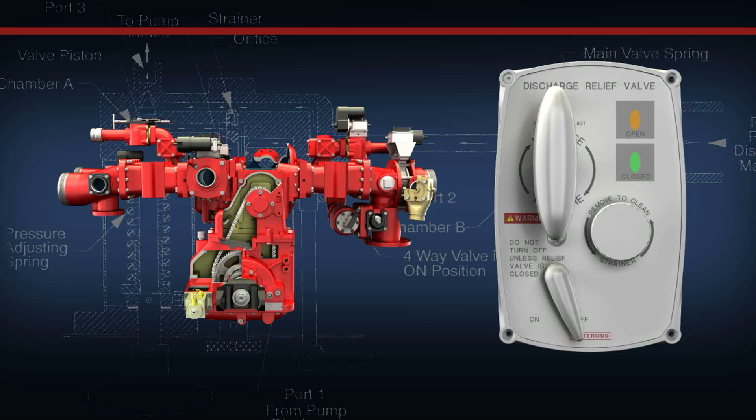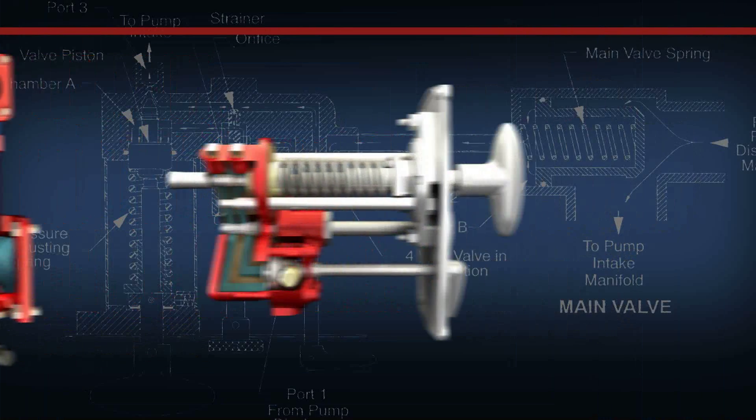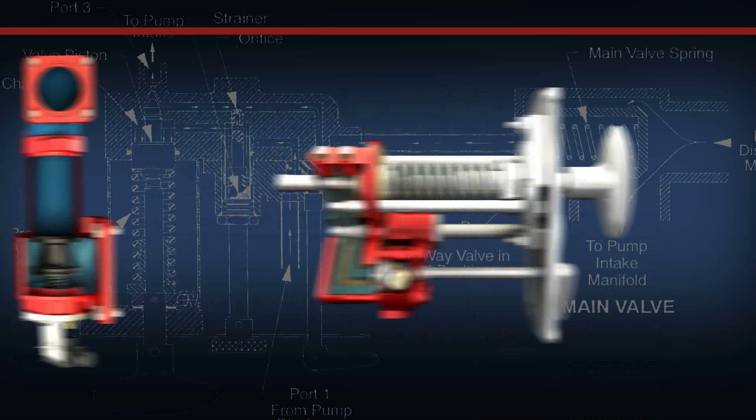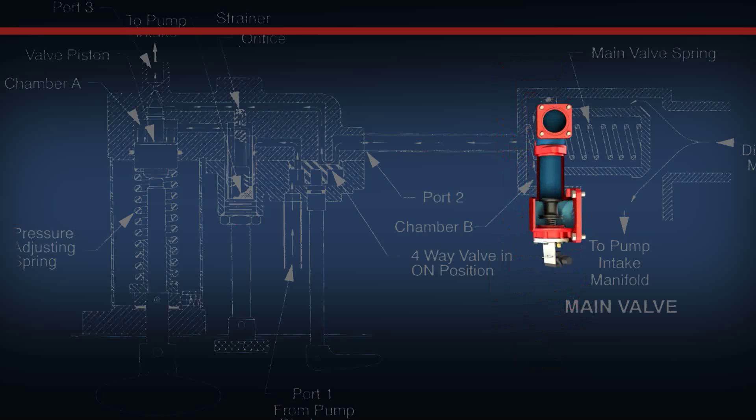The Waterous Discharge Relief Valve system consists of two main components. The first is a panel-mounted pilot valve, which hydraulically controls the operation of the relief valve system. The second component is the discharge relief valve, which is mounted to the discharge and intake fittings.